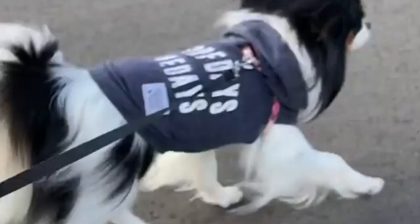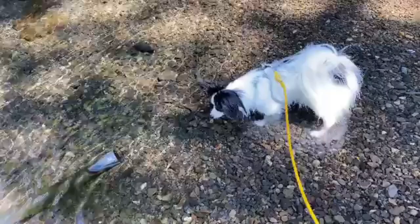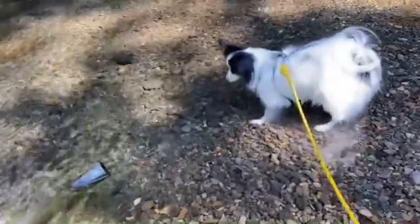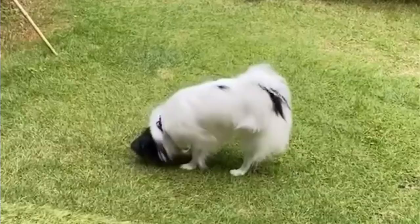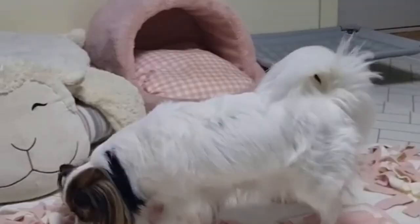Crate training your Papillon: consider the crate to be a safe haven, not a jail. The box provides a safe, secure space for the Papillon. The Papillon breed is tough to potty train, and the crate is a great tool for keeping random urine stains off your carpet. Crate training is quite beneficial, and putting them in a playpen while you're gone is a great way to teach them not to use remote parts of the house as their chamber pot.